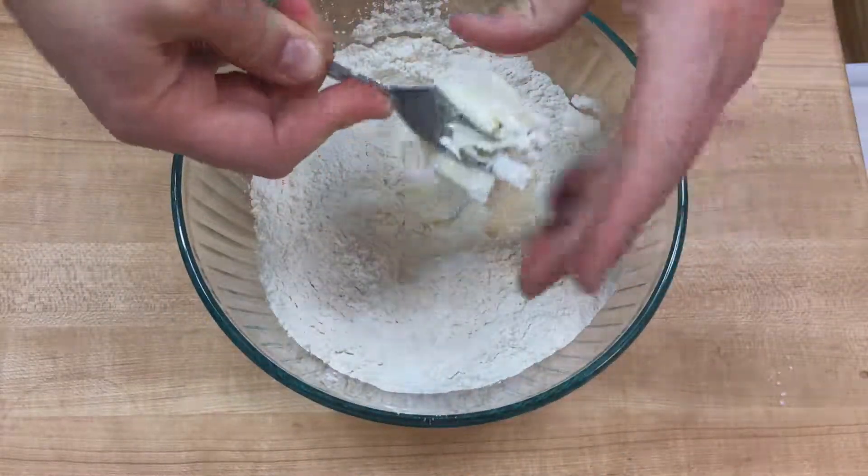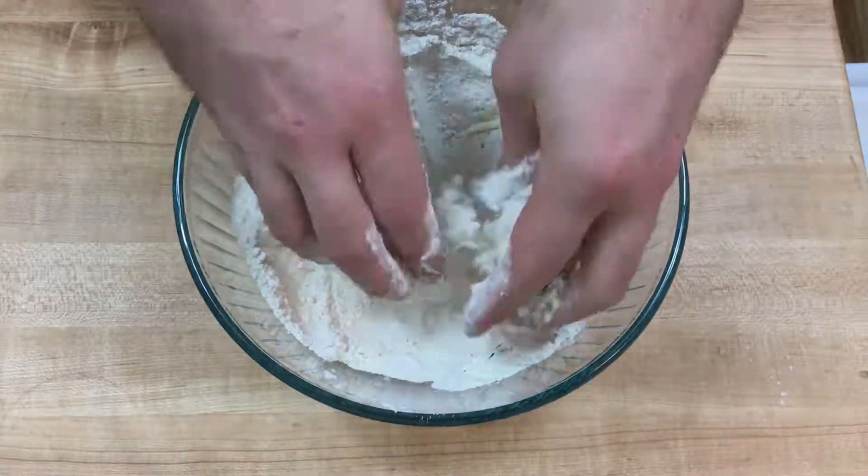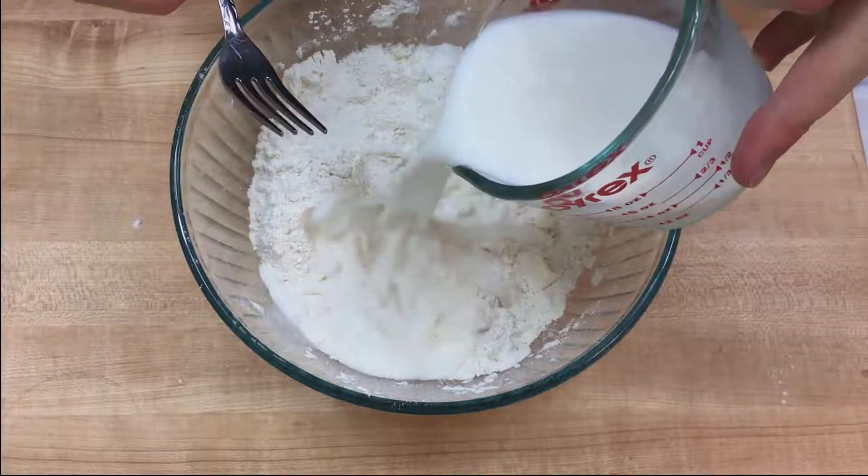It was at this point I realized that maybe I should have softened the butter first, but who cares? Just use your hands to break up and mix the butter in until you have a consistency that looks almost like weird bread.